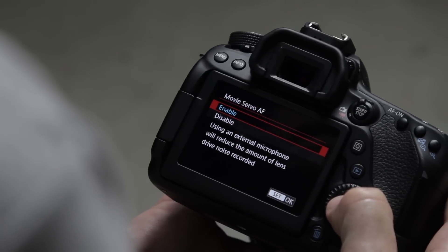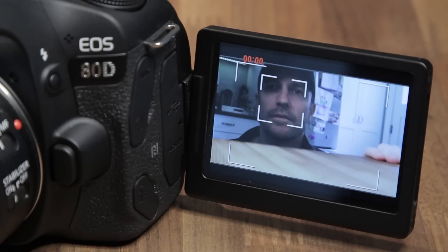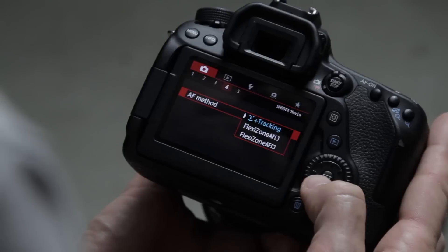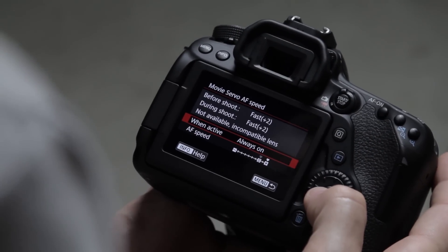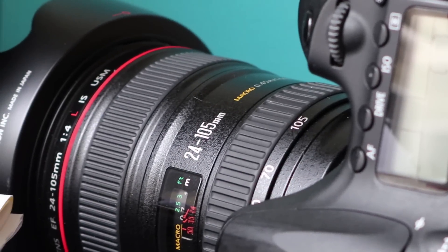Next up is movie servo autofocus — I'm going to enable that so I can easily switch continuous autofocus on and off right on the touchscreen. You'd want this on if you're sitting in front of the camera and moving around, since the 80D does continuous autofocus really well and can track you even at a shallow depth of field. In flexi zone AF, which is basically a single point, you can control the speed and sensitivity of continuous autofocus during a focus pull. In face tracking you can't control speed, but if you're in front of the camera you'll want face tracking so it follows you.